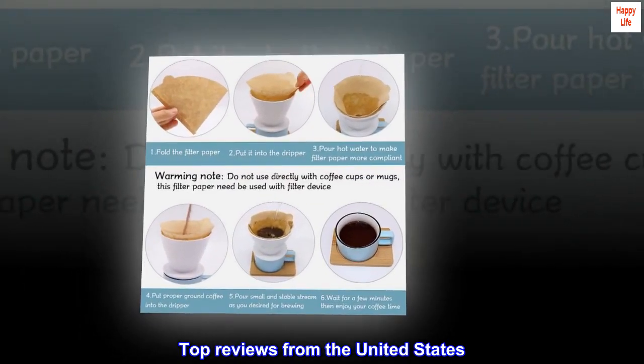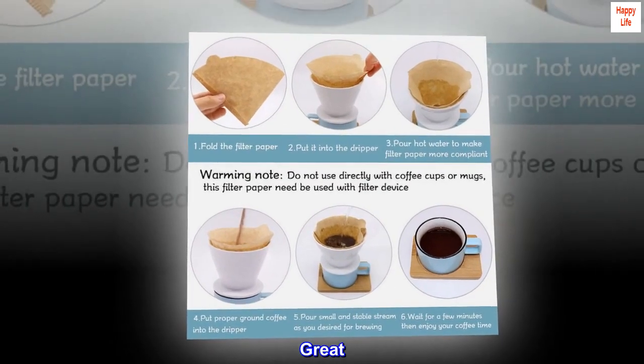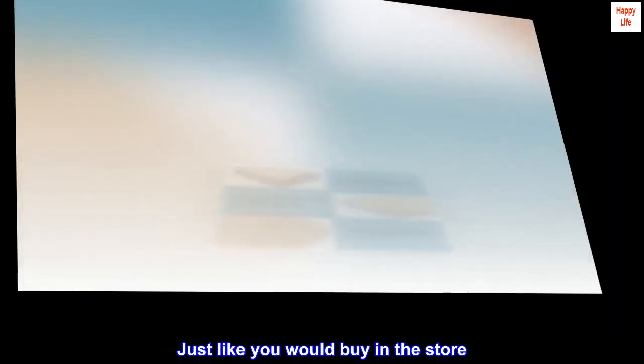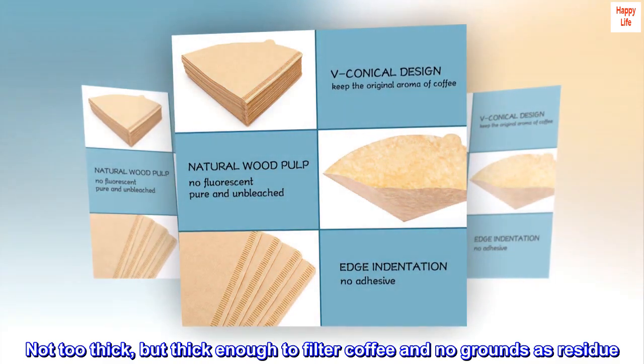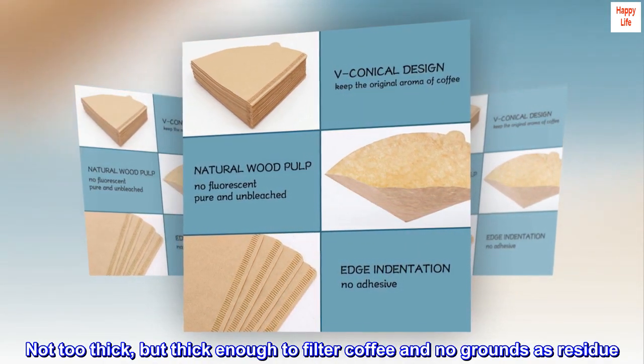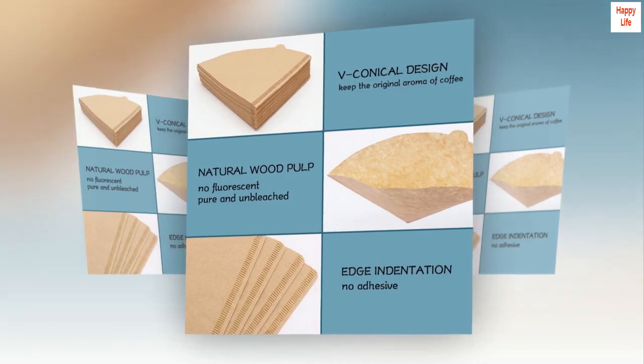Top reviews from the United States. Great — just like you would buy in the store. Not too thick, but thick enough to filter coffee with no grounds as residue. Quality A+.